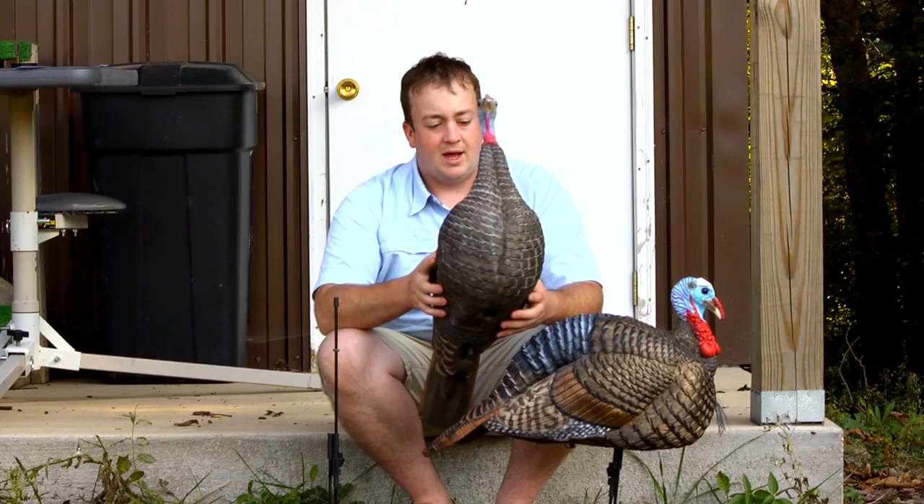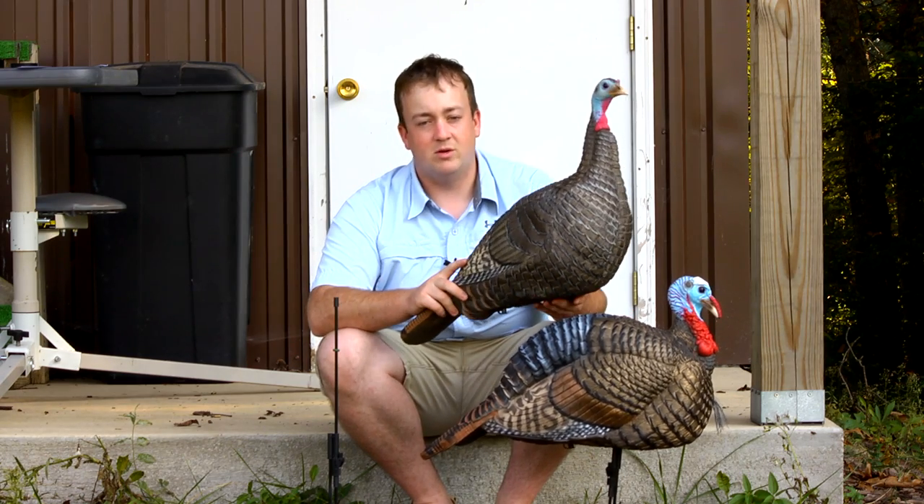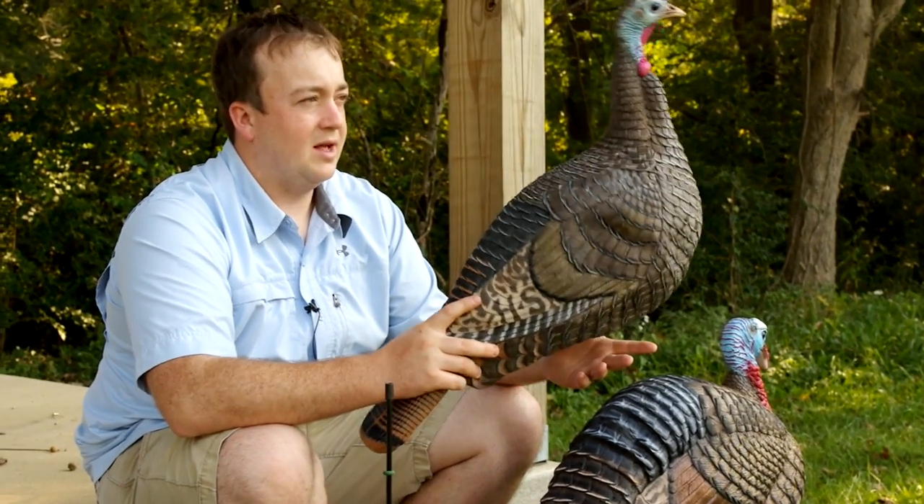The two of them together will fit in a turkey vest, but it is a little tight. The hen head position is upright, and the Jake is in a kind of semi-aggressive pose, which works well. It's just kind of your preference for how you like the hen head position.